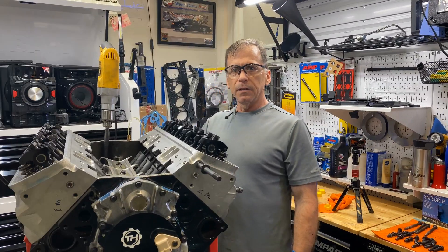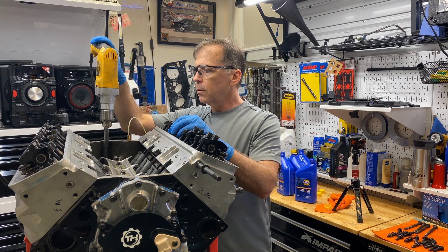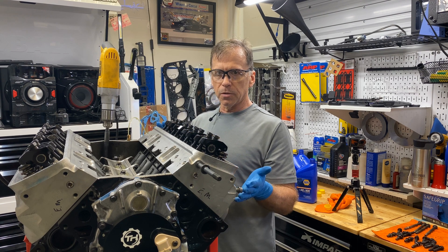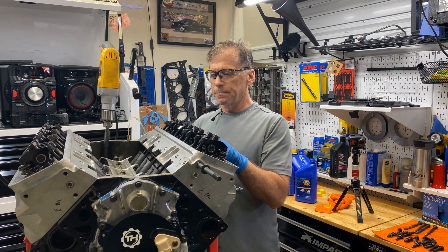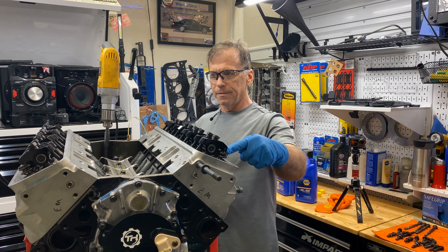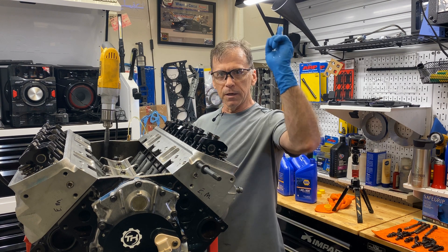In closing, hopefully just seeing what I just did will give you a good idea on why you want to pressurize your system and how it's done. It's a simple process: check for pressure, check for oil up all the pushrods, and check for leaks. That's all I got for you today. This is Carlisle Weinel, Wine Engines — take care.